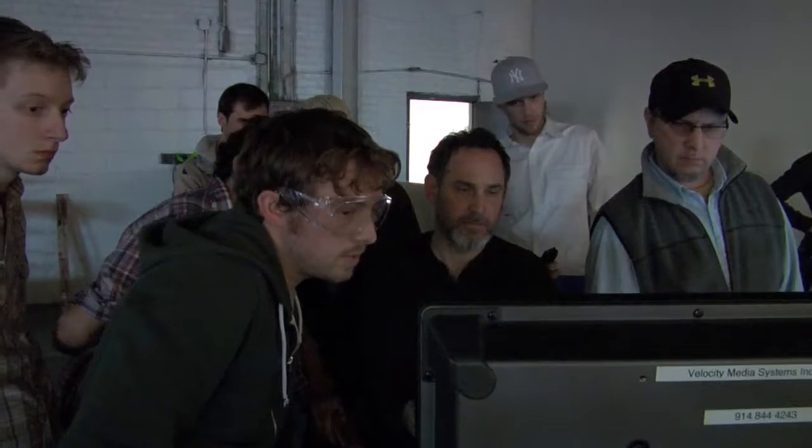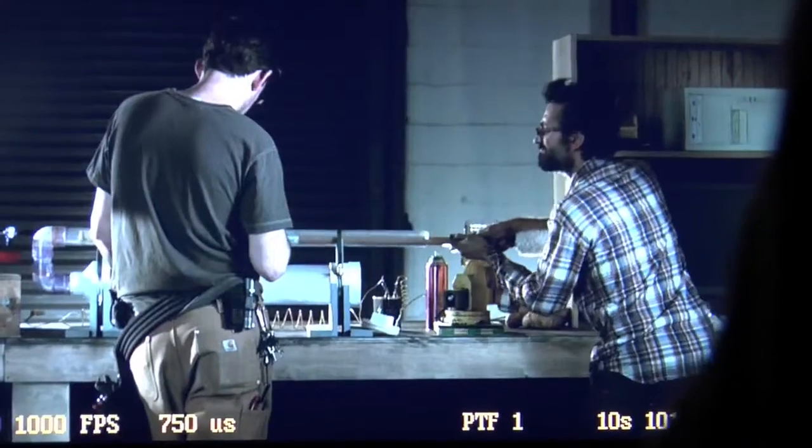Most shoots you have a pretty clear picture of what you're going to see and what you're going to get. I think every step along the way we weren't sure what we were going to see. We are truly running experiments, which is really exciting — and sometimes they fail miserably, sometimes they surprise and delight us.